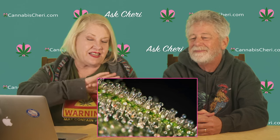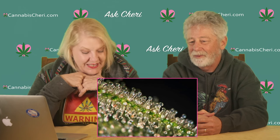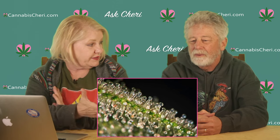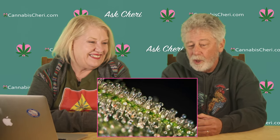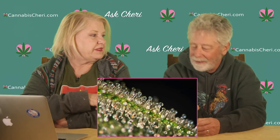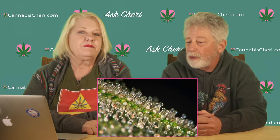Trichomes are the resinous glands that cover the plant — that's where the cannabinoids are contained, all the medicinal magic so to speak. They change color when you're getting towards harvest time. When the plant is immature but still budding, the trichomes are clear — like little mushroom caps. We'll cut in a picture of what the trichomes look like at that stage.